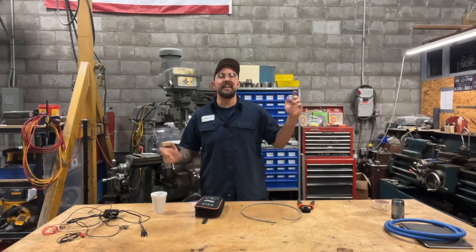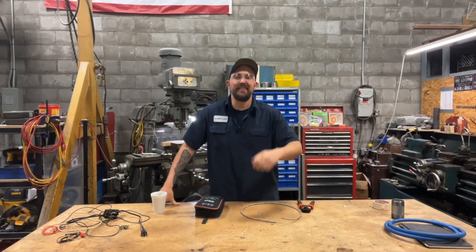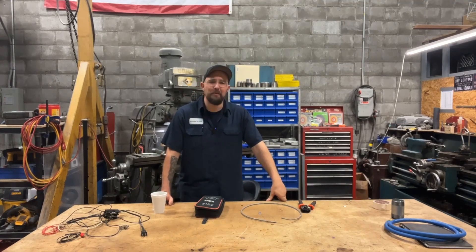Good morning everybody and welcome back to Dan's Pro Shop, where everything's made up and the instructions don't matter. That's right, just like a torque spec on a crank bolt. Everybody knows that you just hammer that thing down until the gun stops — that's probably good enough.